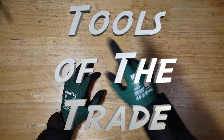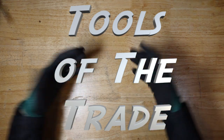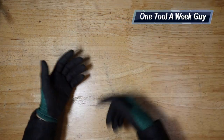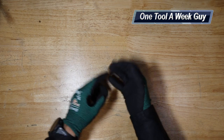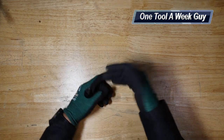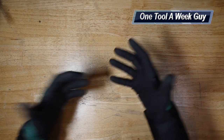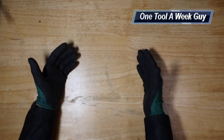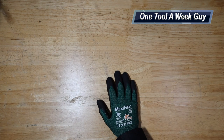Hey everybody, welcome to another video of One Tool a Week. If you're new to the channel, we take a look at tools every week, so if you love tools go ahead and hit that subscribe button. This week we're looking at writing and marking utensils for the field — whether you're writing on wood, PVC, concrete, or an AC unit, you're going to need something to mark with. We'll go from least expensive to most expensive.